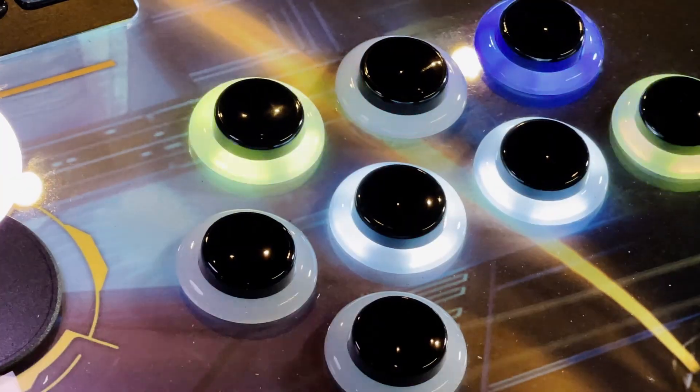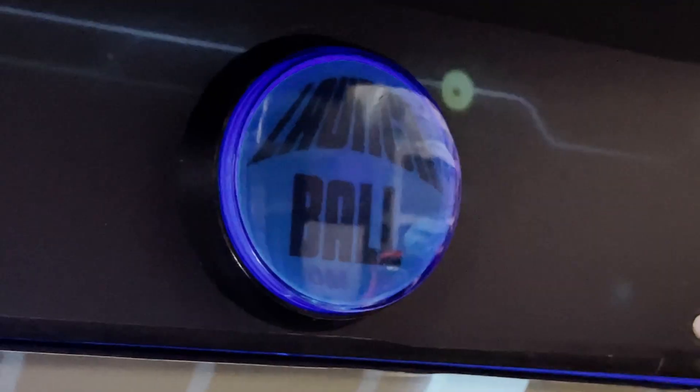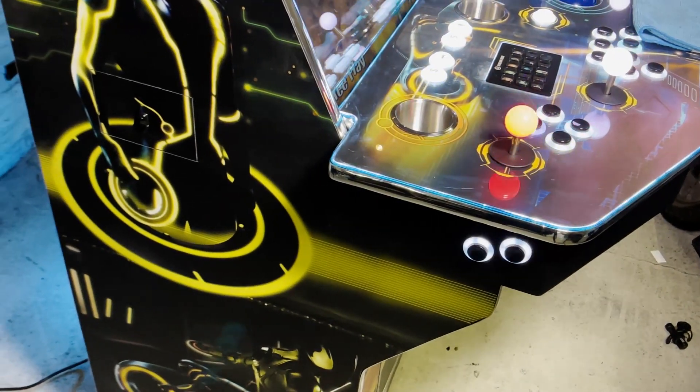It features a spinner, servo sticks, trackball, custom inserts and pinball controls, like a plunger button and dual flipper buttons left and right.